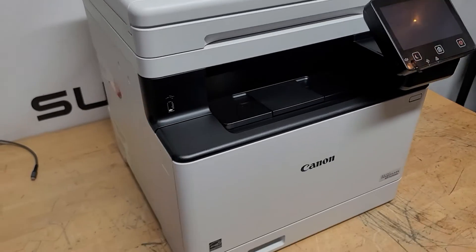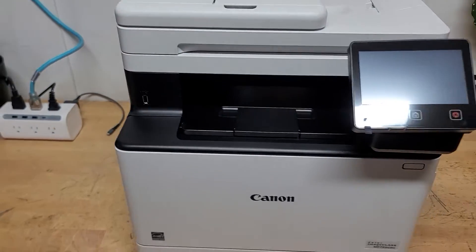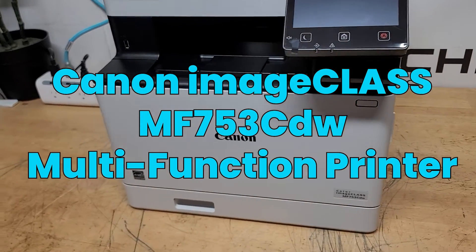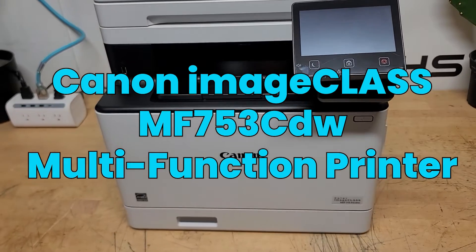Hello everybody, welcome back to Super Tech Services. This is Brian, and we got another video for you. Today's video, we have the Canon ImageCLASS MF753. Let's get it unboxed and check it out.